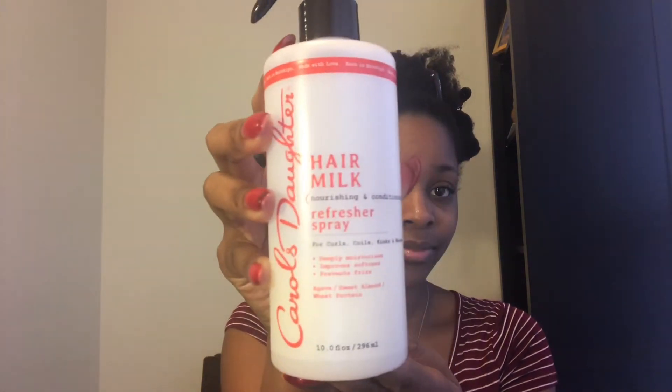I'm gonna start re-moisturizing my hair with my Carol's Daughter hair milk hair refresher. This is usually just to refresh curls on a style, but I found that it doesn't work for me in that way. I do like using it to re-moisturize my hair mid-week or in between wash days, and I'm working it into my hair.